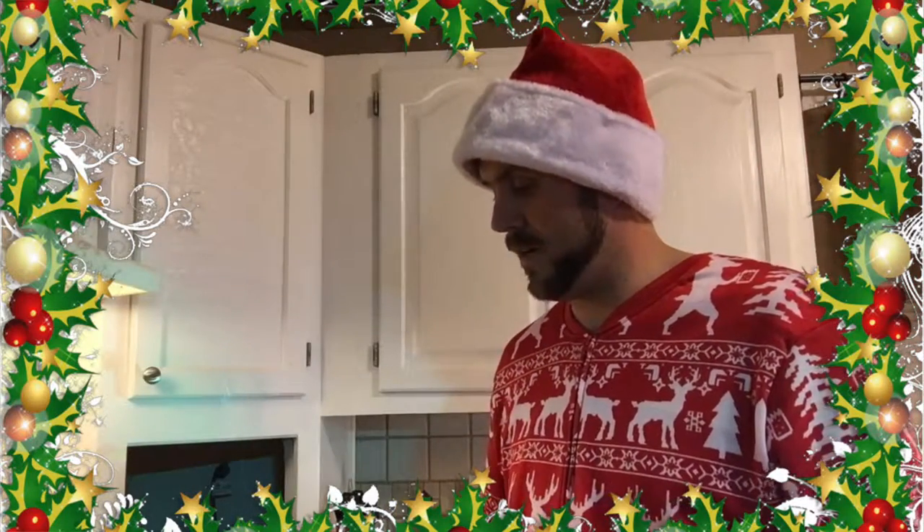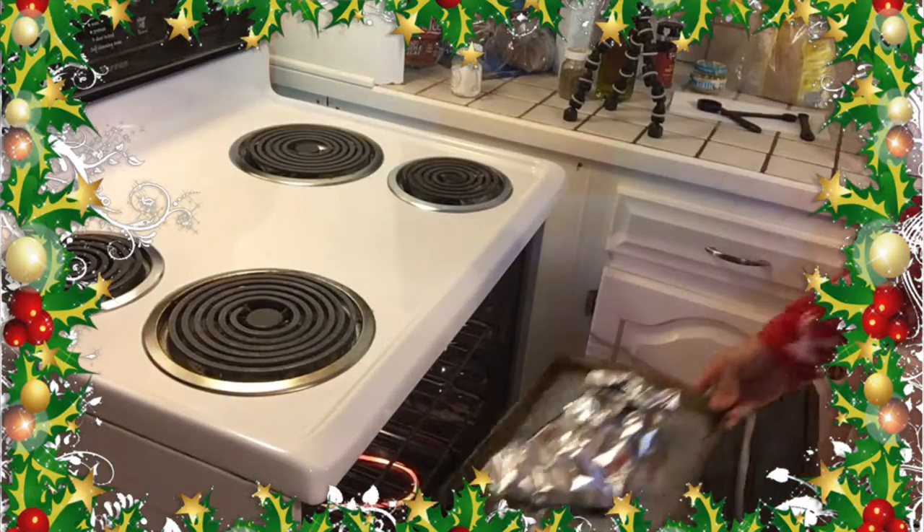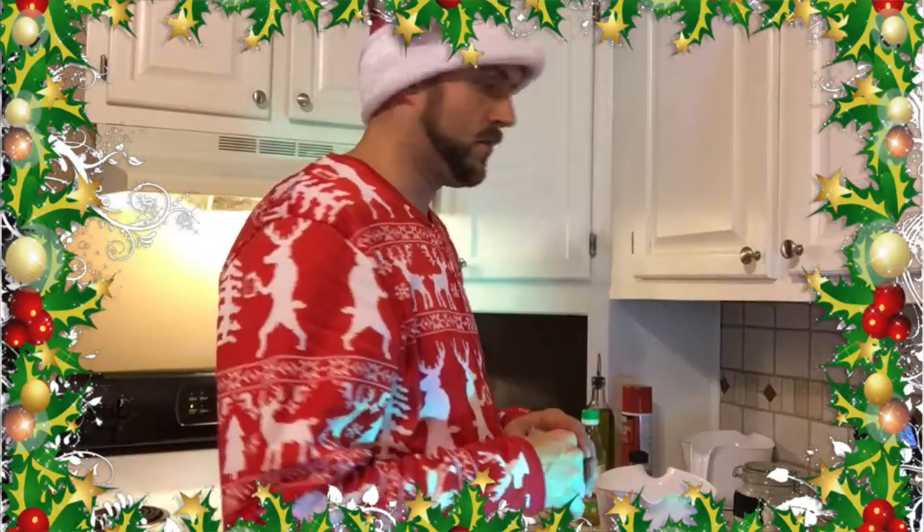Now what we're going to do is, as soon as the oven is preheated to 425 — which it might take a second, it didn't take long to mix this stuff up — we're going to place it in the oven. We're going to set the timer for about 25 minutes. While we're waiting for the trout to get done, we'll go ahead and make the coleslaw for the trout tacos.